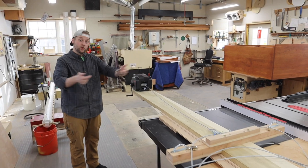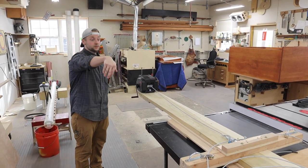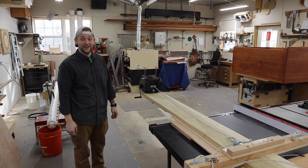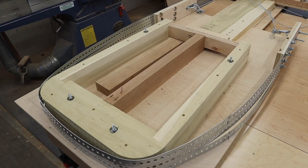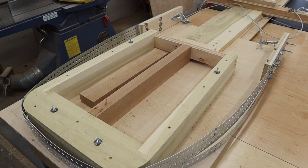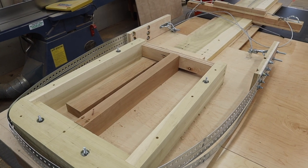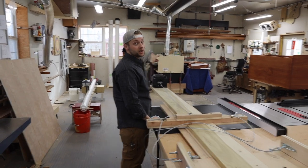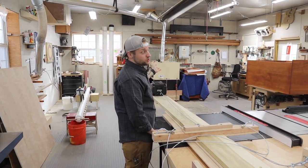We'll be able to pull the whole thing this way, and it'll hopefully, if all things go as planned, end up in our final shape here. Right now the wood is in that PVC pipe there on the left-hand side. We actually drained the water out — it's been soaking in there for about two weeks.